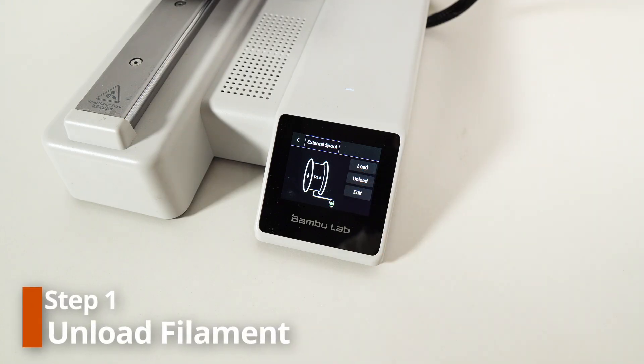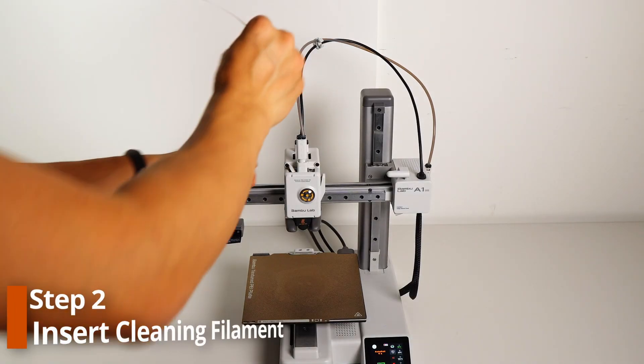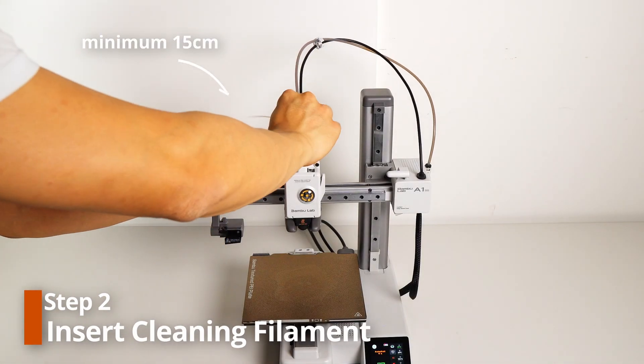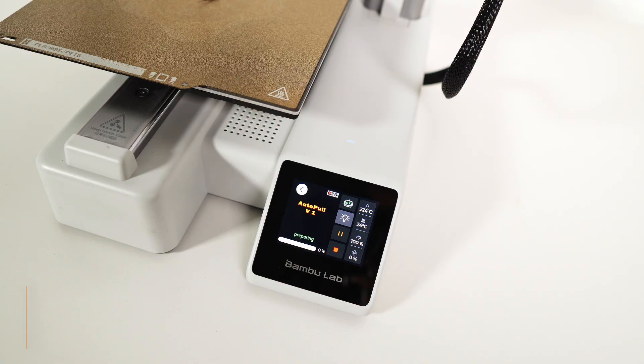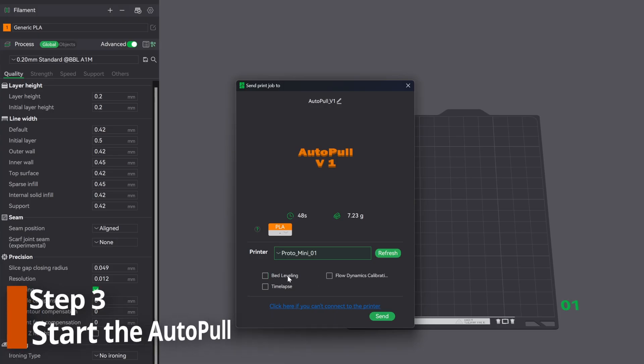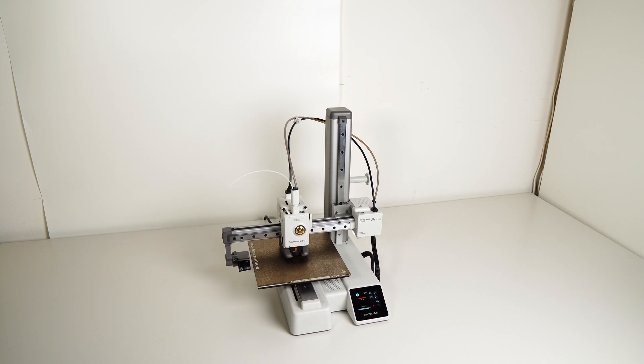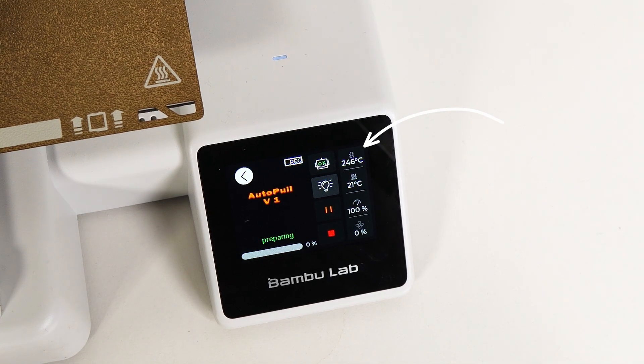Step 1: Unload the old filament either by using the menu or manually. Step 2: Insert the cleaning filament with a minimum length of 15 cm. Step 3: Start the AutoPull routine from the SD card or through the cloud. It took us a while, but we found a way to send the G-code directly using Bambu Studio. The printer will home and then center itself, heating up to 250 degrees.